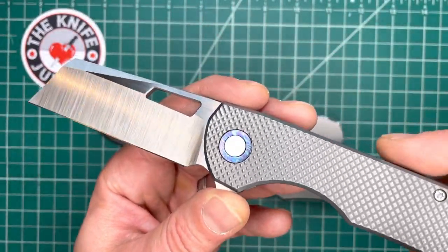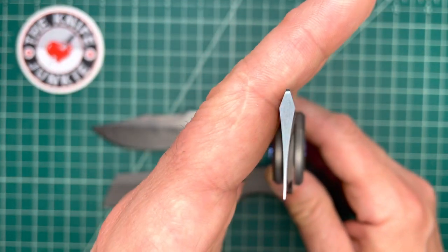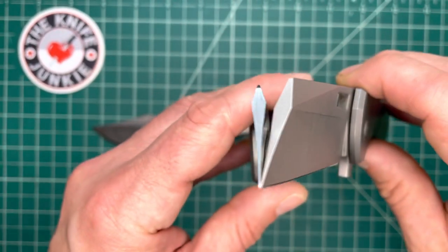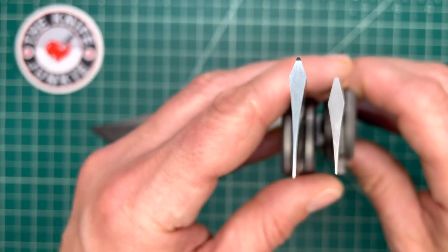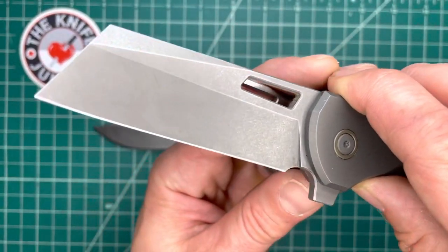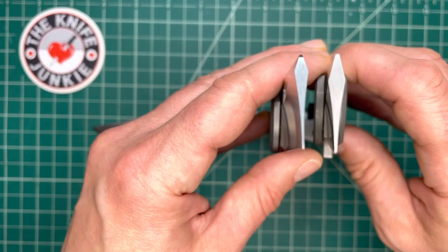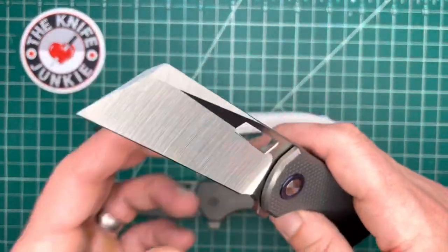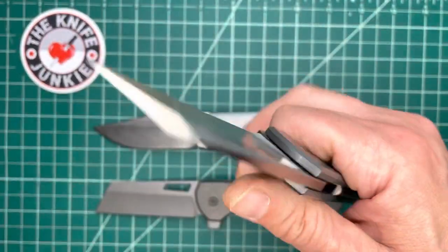This is also hollow ground, but look at how Reate hollow ground it — yikes, looks like a straight razor. Let's compare it to the Wee. Quite a bit of difference there, but both beautiful. Quite a bit of difference in the hollow grind here — both beautiful, but of course this is the one he went with. I think it's that hollow grind that really sold him.